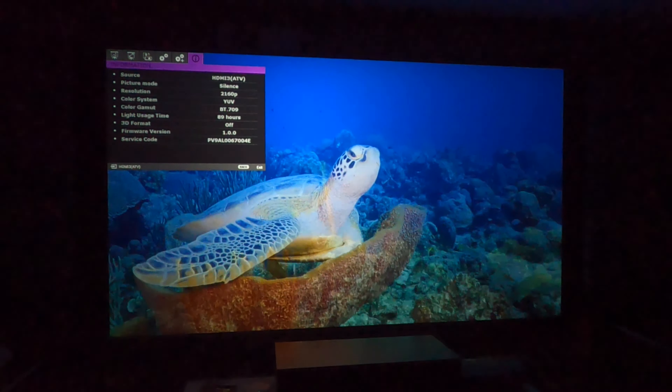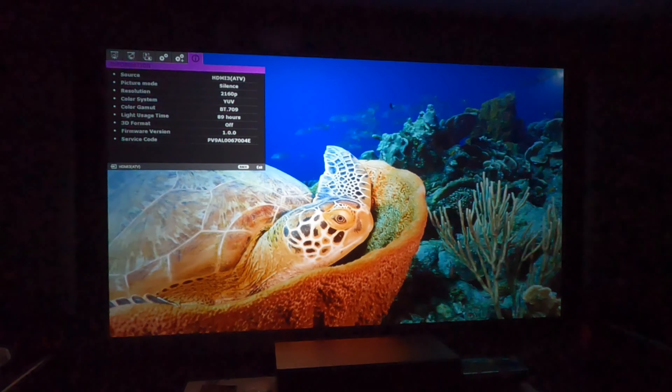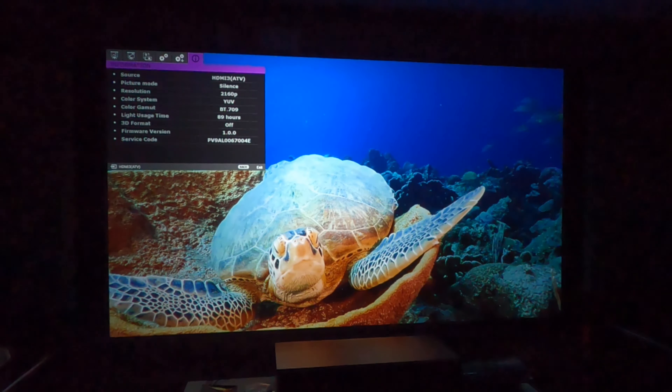The last portion at the top is your source information. It just tells you exactly what source you're playing through — in this case HDMI 3. Picture mode is silence, which means it's a little bit more quiet. The resolution is showing right here: 2160p or 4K. It gives you other information such as how long the lamp has been on — in this case I've already used it for about 89 hours — whether or not 3D is off, and the firmware version.